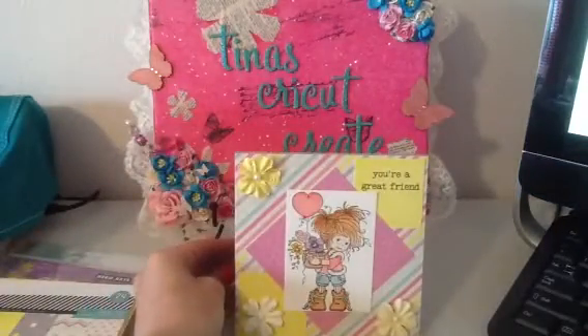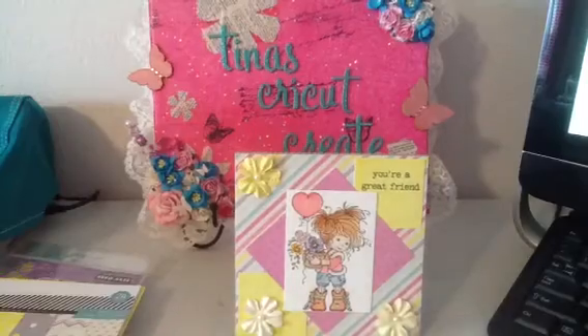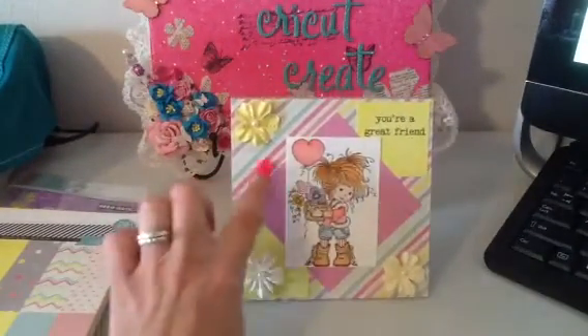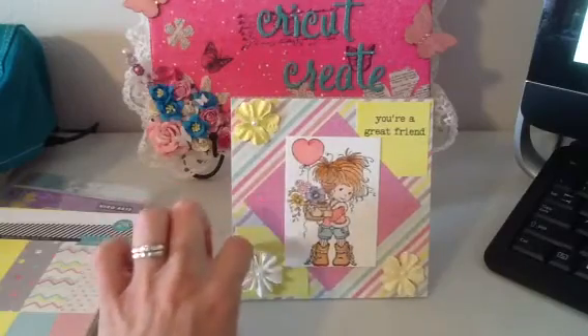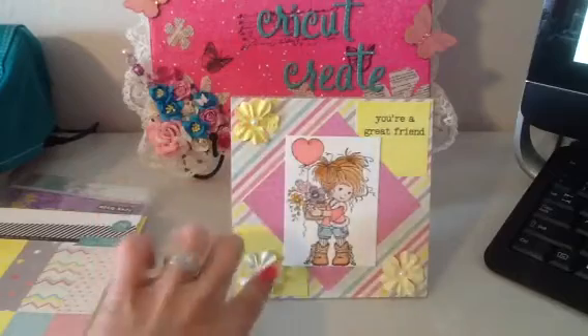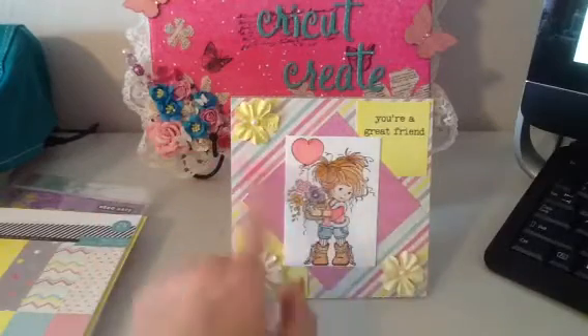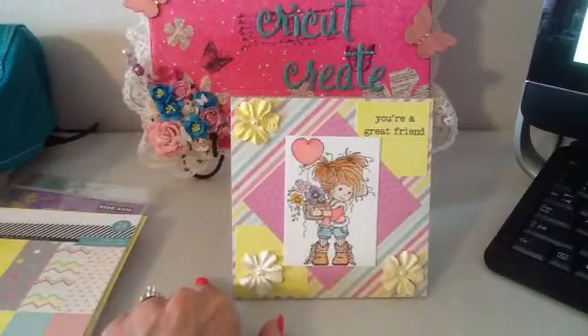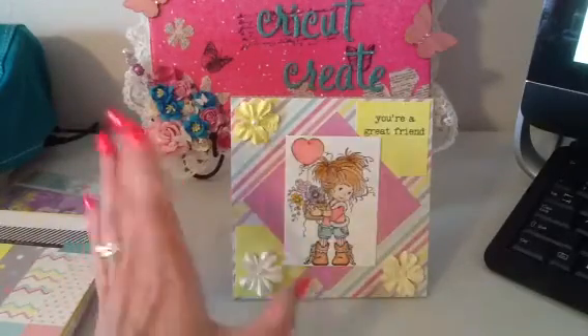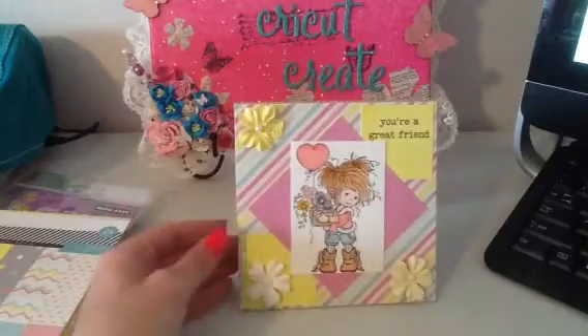Here is the card. I used the Corrugated Card that you can get at Michaels. I just layered three different patterned papers from the collection onto here, added the flowers from Michaels, and colored her up with my Distress Markers. I love using my Distress Markers — I haven't used them for so long. It was fun to use them instead of my Copics.